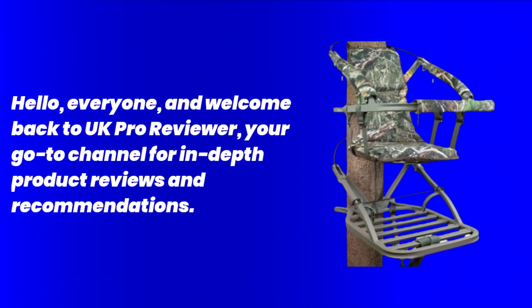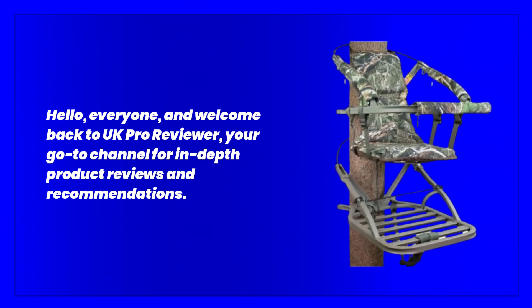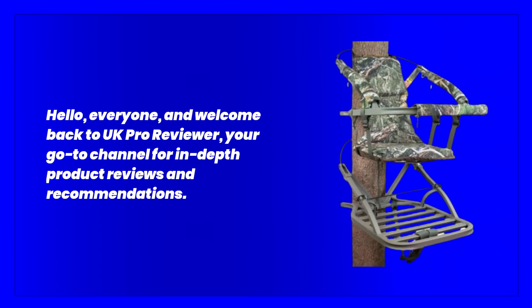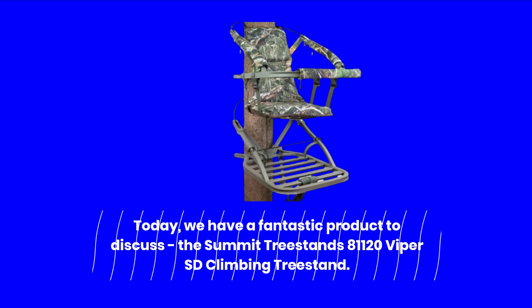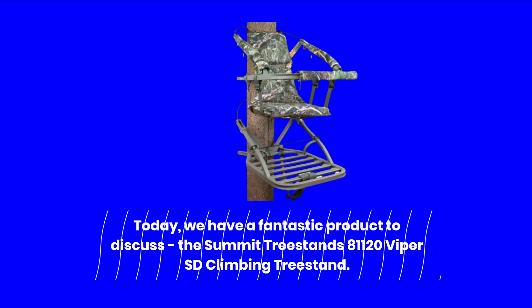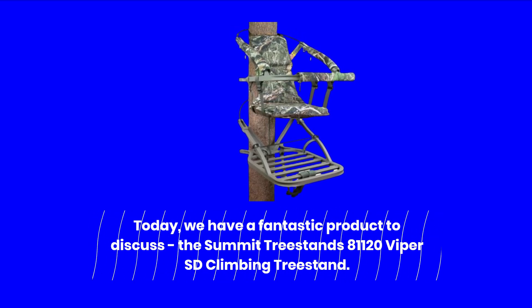Hello everyone, and welcome back to UK Pro Reviewer, your go-to channel for in-depth product reviews and recommendations. Today we have a fantastic product to discuss: the Summit Treestands 81120 Viper SD Climbing Treestand.